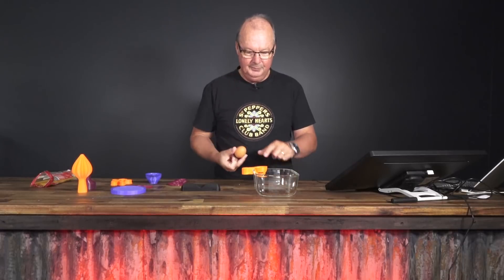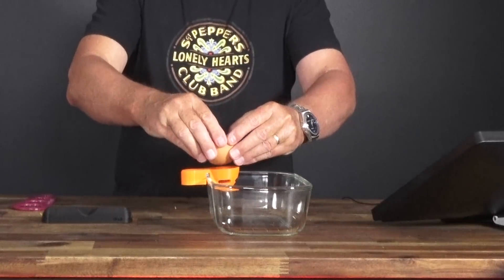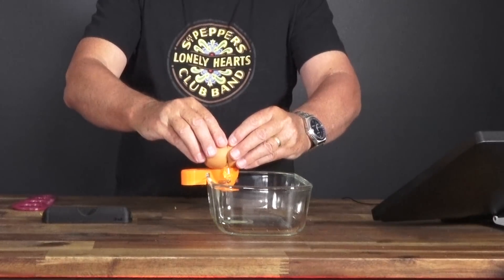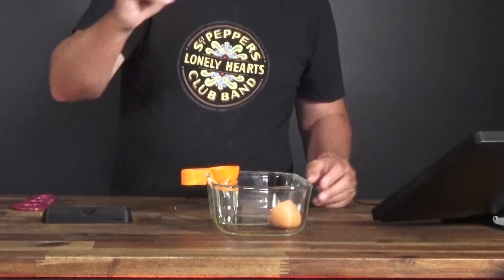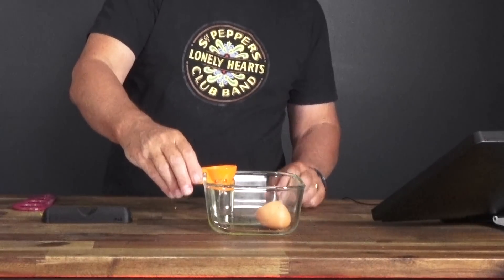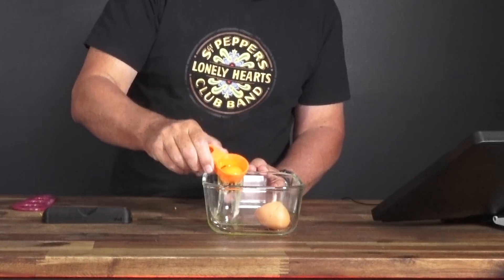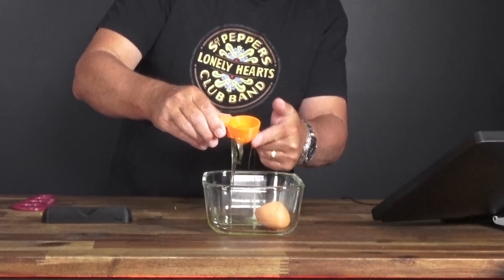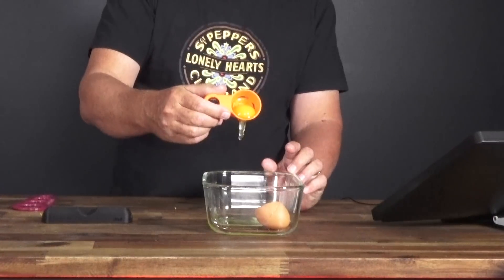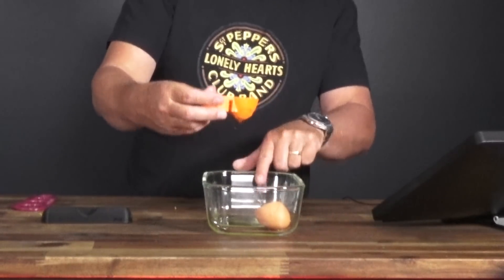This one — the egg separator. One hen's egg, one egg separator. You break the egg into the egg separator. In theory, the white goes through and the yolk stays inside. There's your white going through and the yolk stays inside, which in cooking — if you know anything about cooking — you often need to separate eggs.